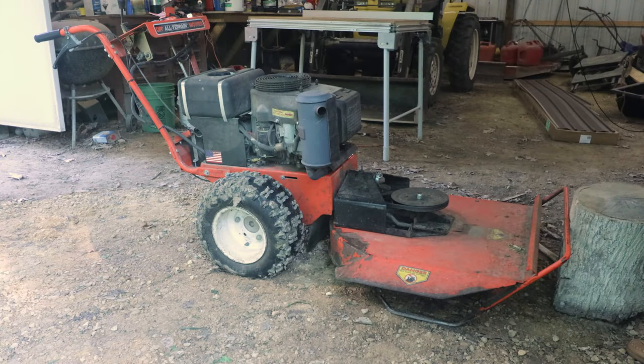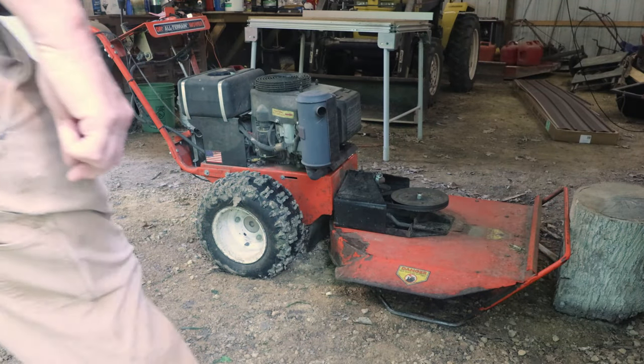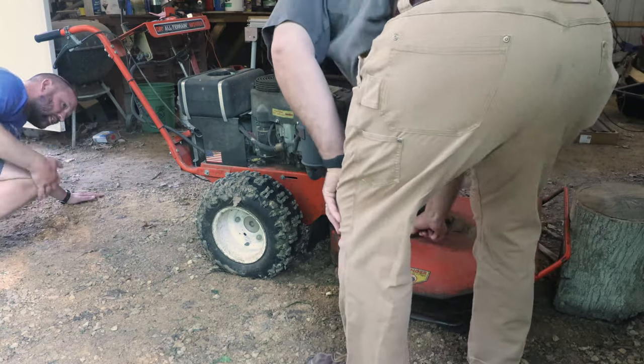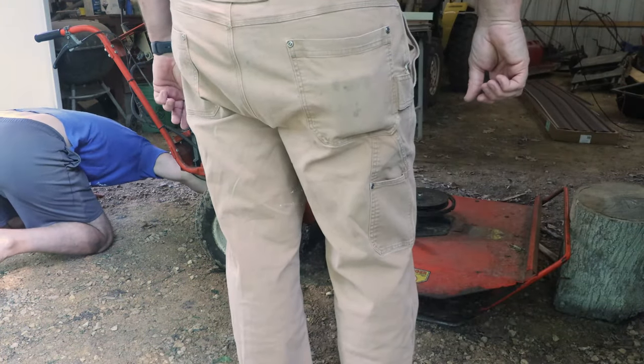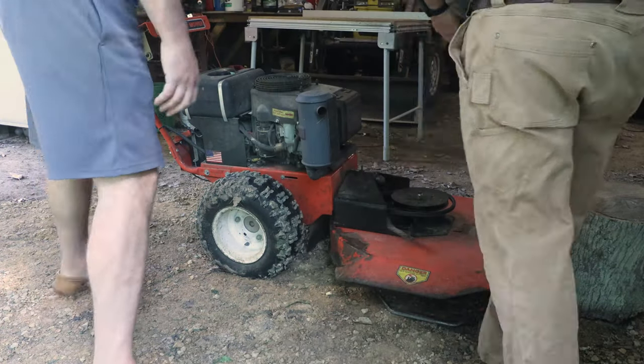We've had this DR field and brush mower up at the cabin for over 20 years now, and it's been a good workhorse for clearing out underbrush. Of course, after two decades, it's picked up its share of dents and scratches, and some of the creases in the metal brush deck have cracked apart.